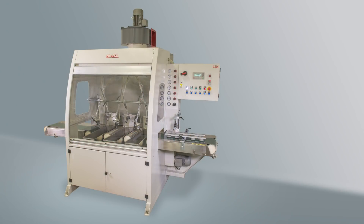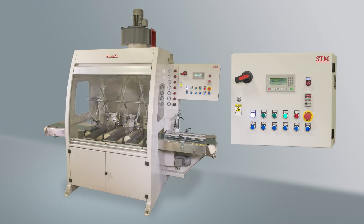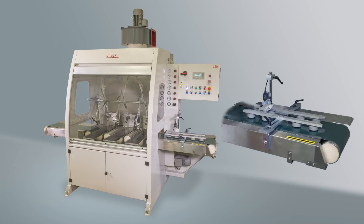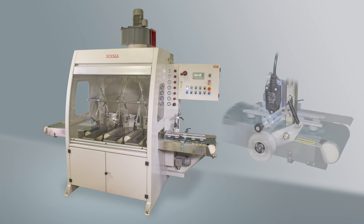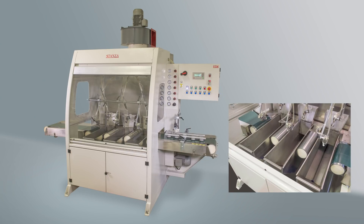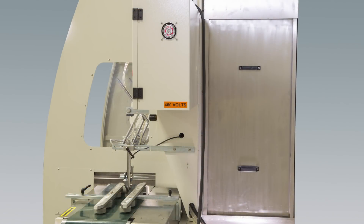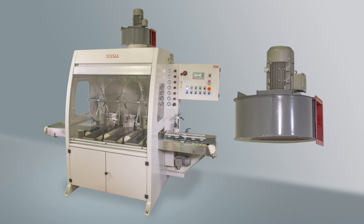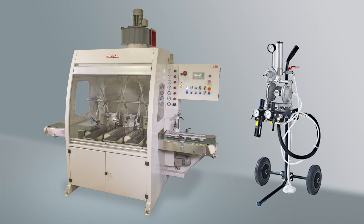The spray machine consists of the control panel, air adjust gauges, transport conveyor, workpiece sensor, spray guns, recovery troughs, filter unit, exhaust fan and the pump.